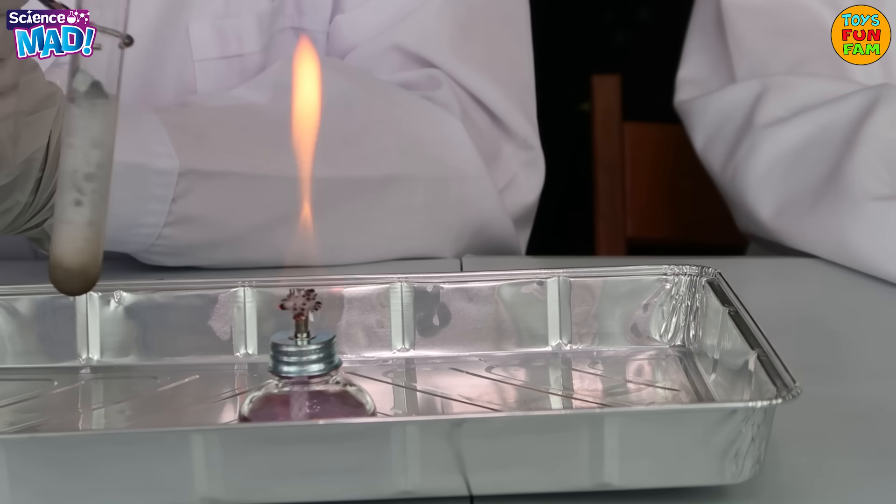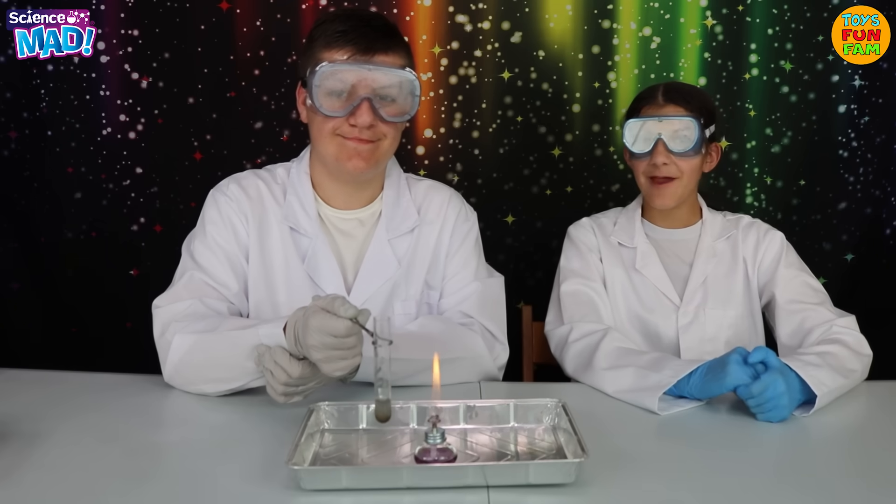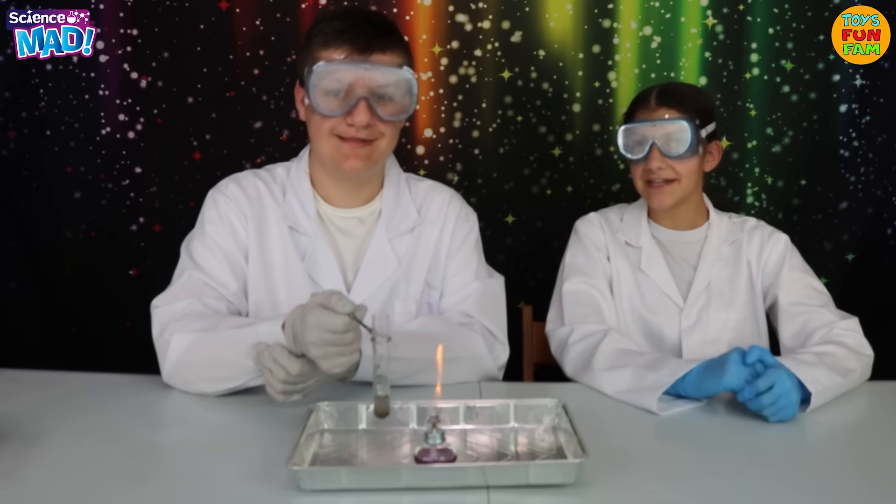This gas is called hydrogen! In this experiment we've actually produced hydrogen! How epic is that?